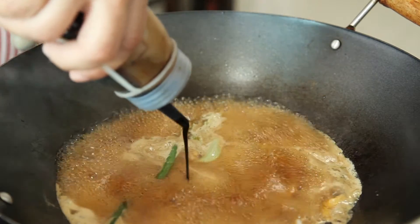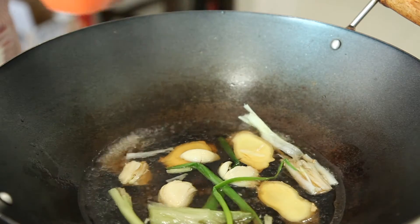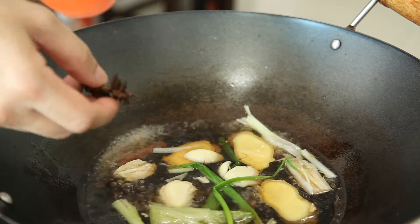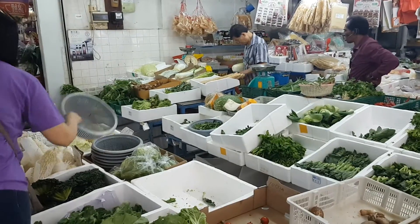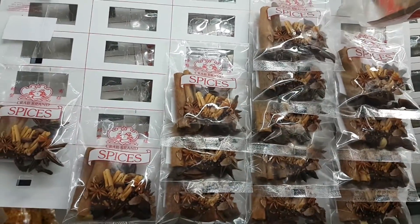In Chinese cooking, we use soy sauce and oyster sauce as flavouring for most dishes. If you want to take your cooking to another level, try using spices. They give your dish an added level of complexity. The best way to learn how to use spices is to go to a provision shop or a supermarket and buy a pack of meat spices.